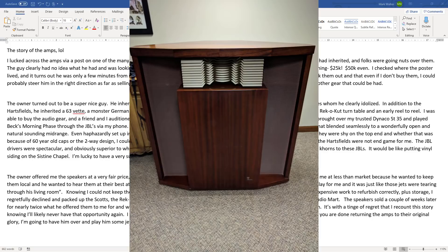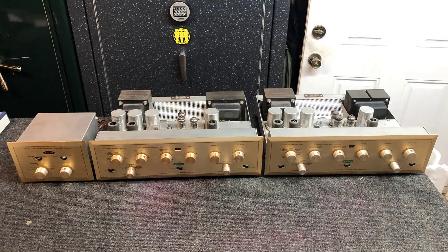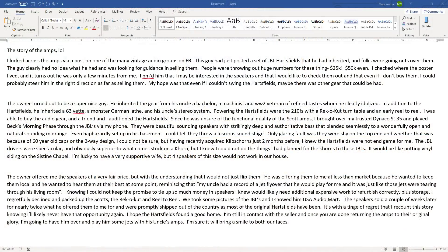It's with a tinge of regret that he recounts that story, knowing he'll likely never have that opportunity again. He hopes the Hartsfields found a good home. He's still in contact with the seller, and once I'm done returning the amps to their original glory he's going to come over — the seller mentioned his uncle had a record of a jet flying over that he knew would sound like the jets were tearing the living room apart through those speakers. I ended up taking these 210Fs on for restoration. They've sat here a while now, but let's get these units on the bench and bring them back to their 1958 glory.